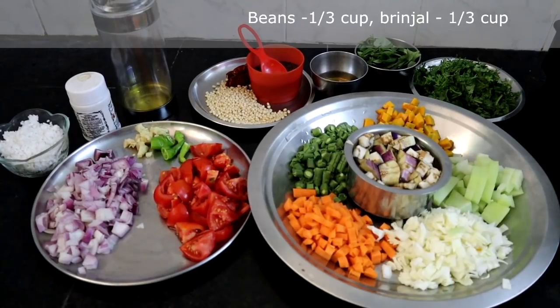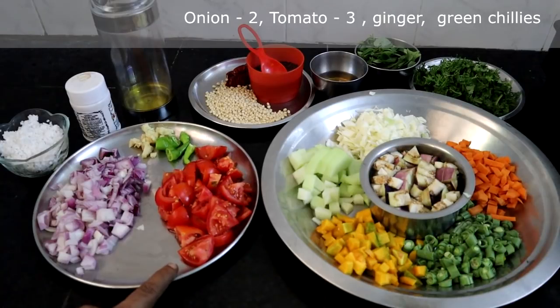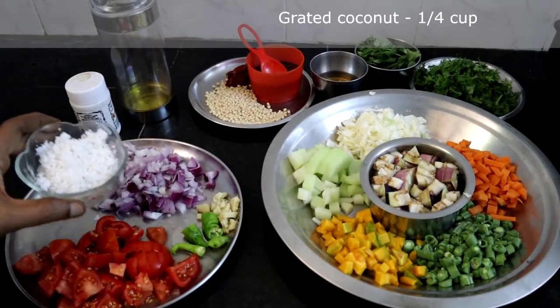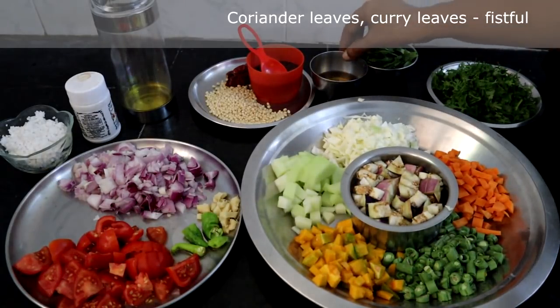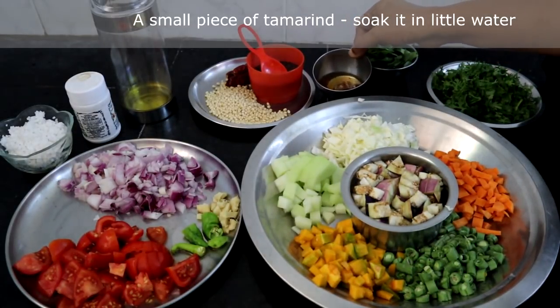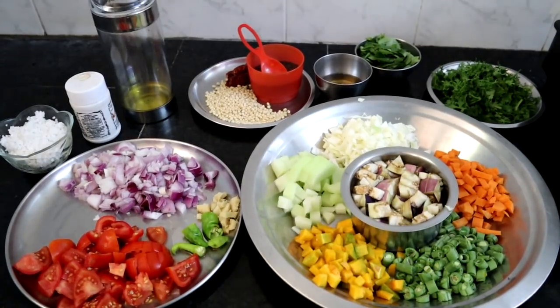Apart from this I have taken 2 onions, 3 tomatoes chopped, ginger and green chillies, grated coconut quarter cup, coriander leaves, curry leaves, and a small piece of tamarind — I have soaked it in a little hot water to make it soft. And the seasoning ingredients: mustard seeds, urad dal, red chillies, hing, and oil. This is what we need to make vegetable chutney.